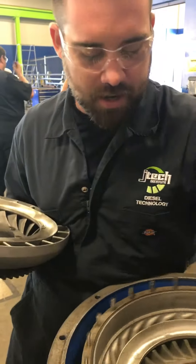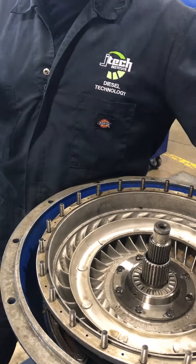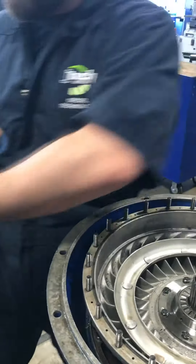As you can see, the turbine spins through the input shaft. The impeller is not spinning through the input shaft — it's going to spin the turbine, which is going to spin the transmission.